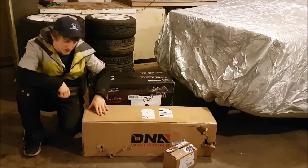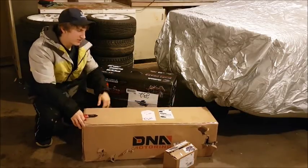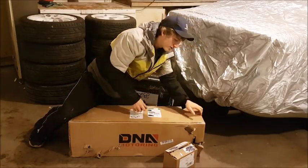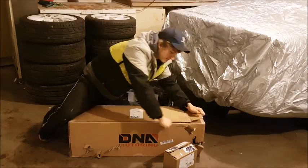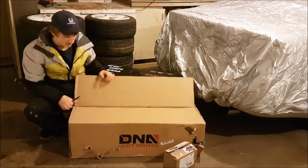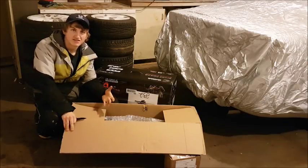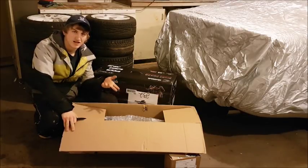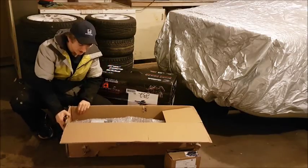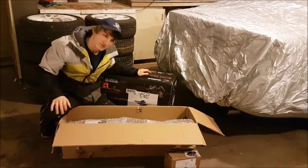I'm going to start with this box here, which I purchased off eBay — I'll be doing a full in-depth review on this product. This is an entire K20A2 Acura RSX turbo-back exhaust, meant for an eBay-style turbo RSX Type S with a log manifold and rear-mounted turbo.